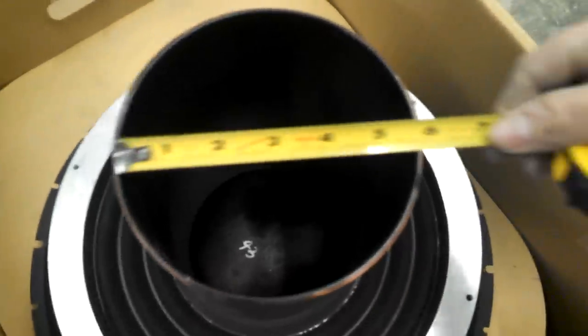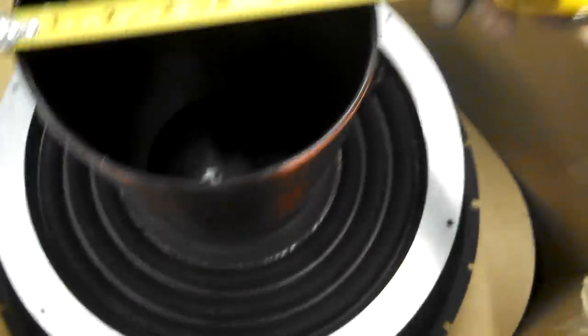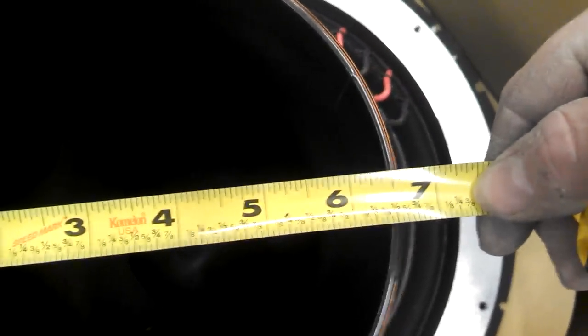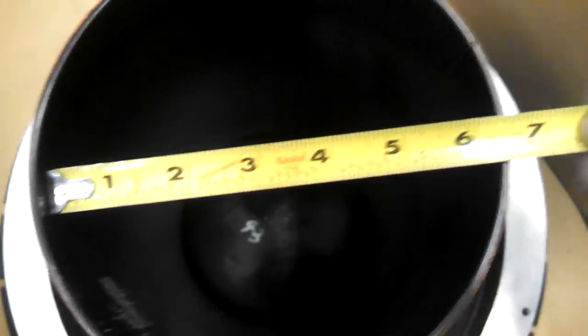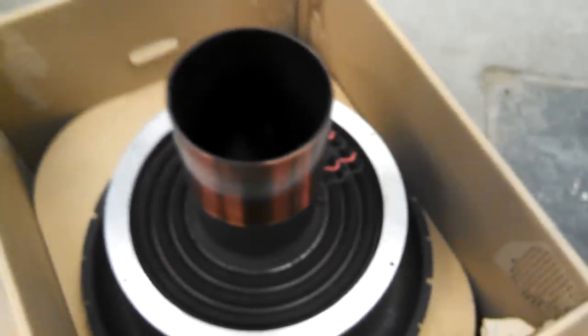Here we go. Let's see, I'll just get the tape measure out. There we go. Tape measure out. And then we put it up on there. It's six and a half inches. Inside, outside - it doesn't matter. It's six and a half inches. That's a coil. There you go.